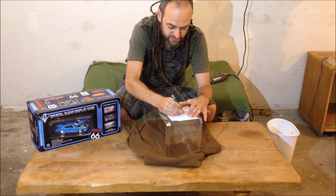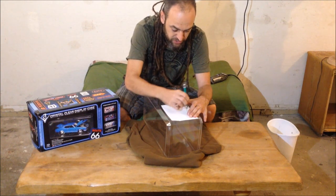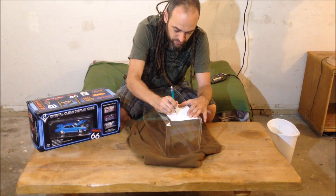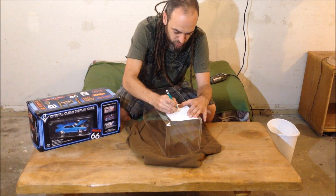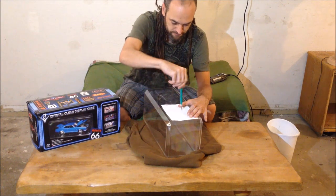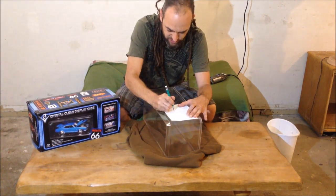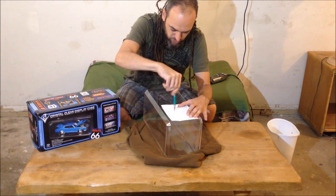I'm just taking my exacto knife and pressing down and spinning it a bit on each mark. This gives me enough of a mark to go by when I use the Dremel tool. I make 16 holes on top and four on the bottom, so there are 20 holes on each side, and I keep them all in a kind of diamond pattern, trying to keep them uniform.